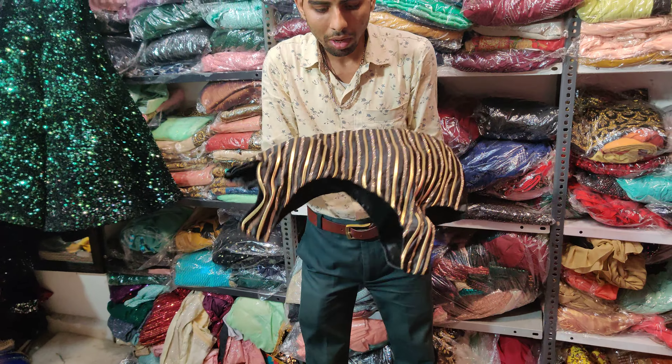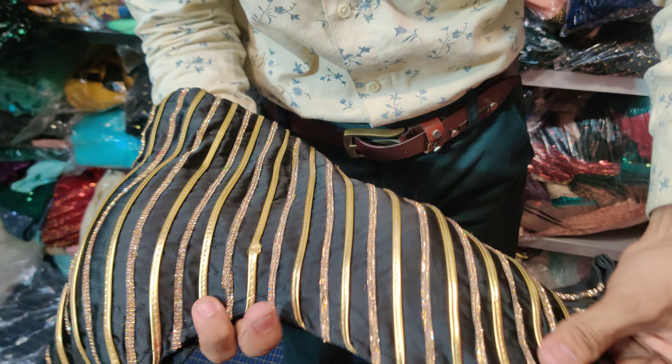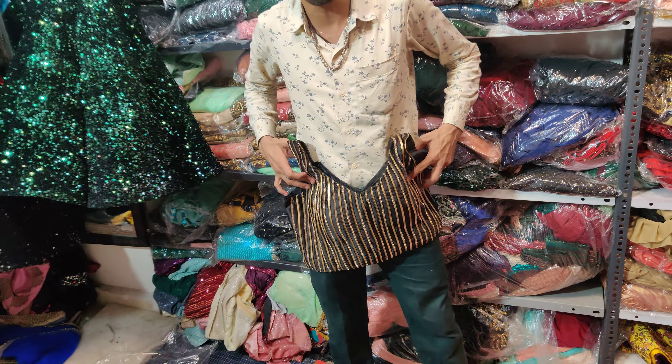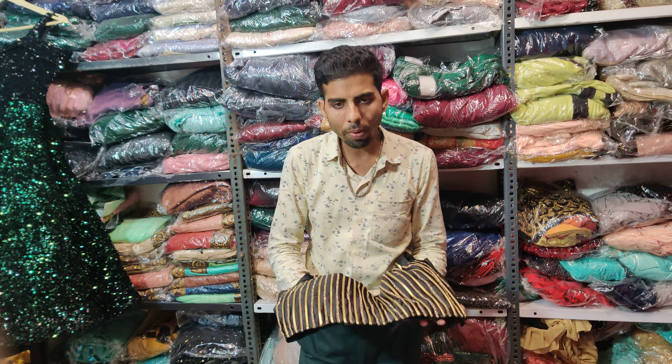The blouse has leatherwork. It is very beautiful. It is a suited blouse and the size is 40. If you want a different size, it will be available in size 44 to 45.